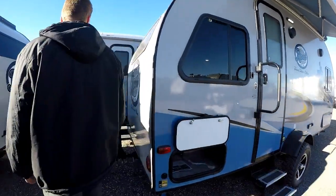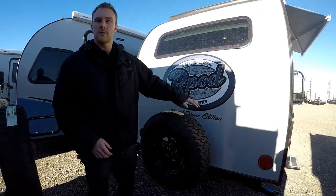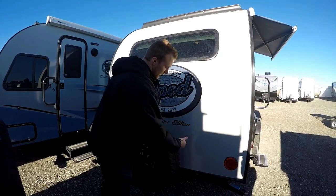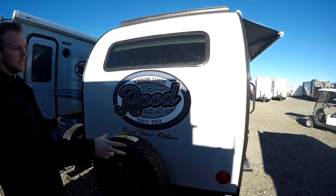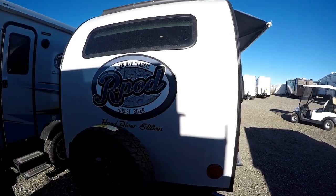Coming around to the back side, you have your spare tire. If you buy from us we give you a nice Rangeland cover, but you can also put a bike rack into this attachment if you want that option. You can see the one-piece fiberglass roof, LED tail lights, and a nice Hood River decal on the back.